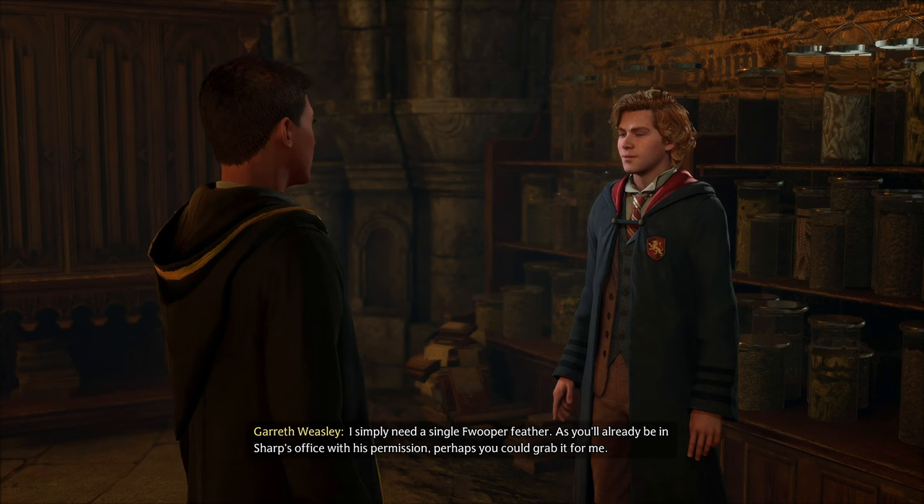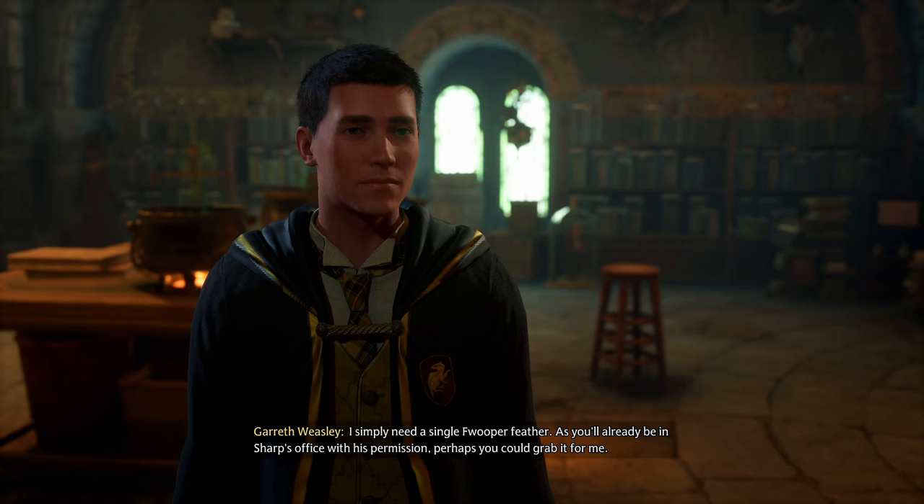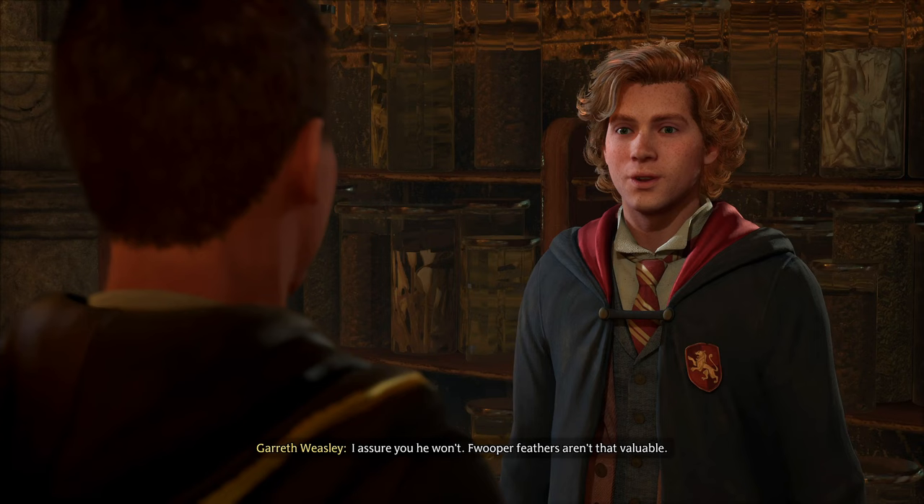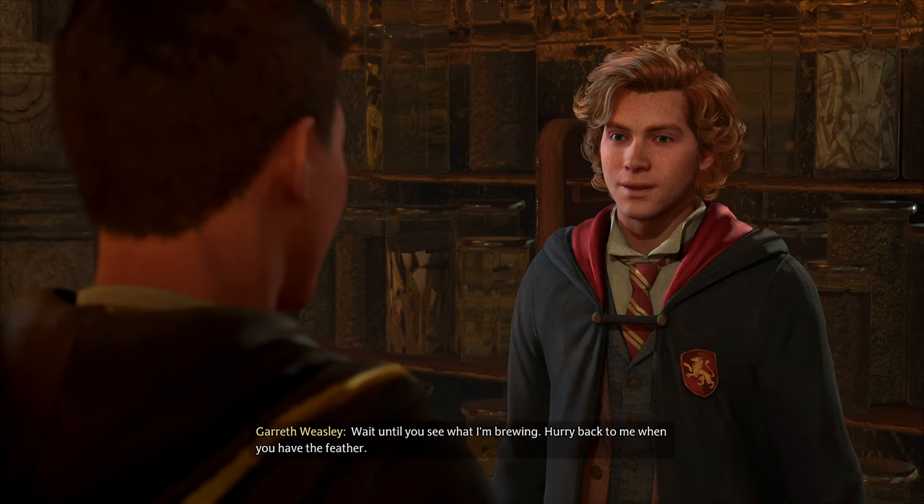'I simply need a single Fwooper feather.' Was that a Pokémon? 'Perhaps you could grab it for me.' I ain't stealing, dog. I mean, you didn't pronounce it right — it's Pokémon. Pokémon! Fwooper. 'Hurry back to me when you have the feather.' 'I dare say one drop would be enough to kill us all.'